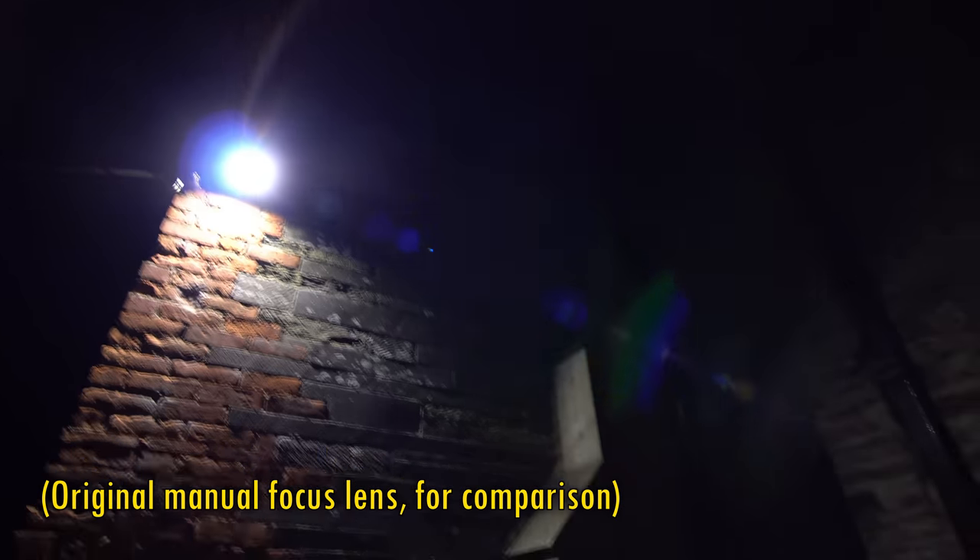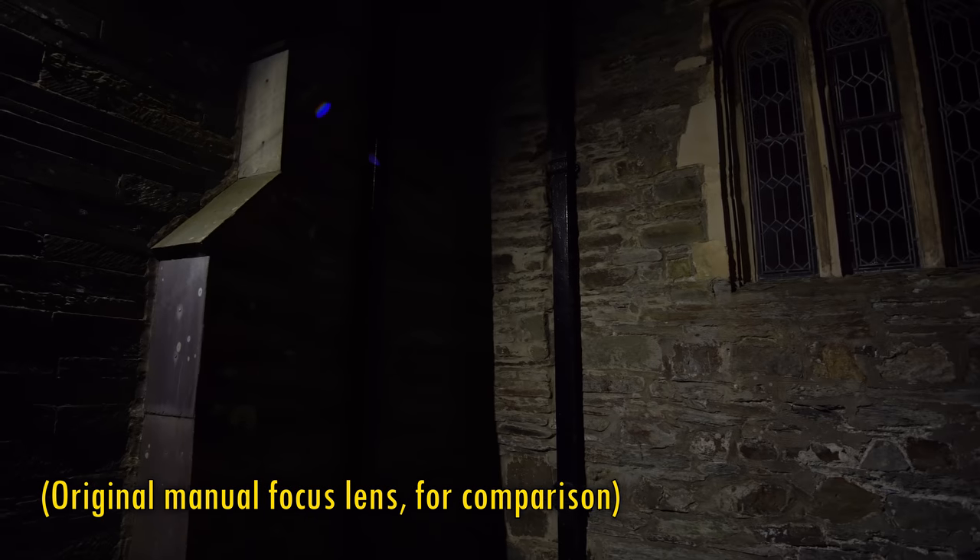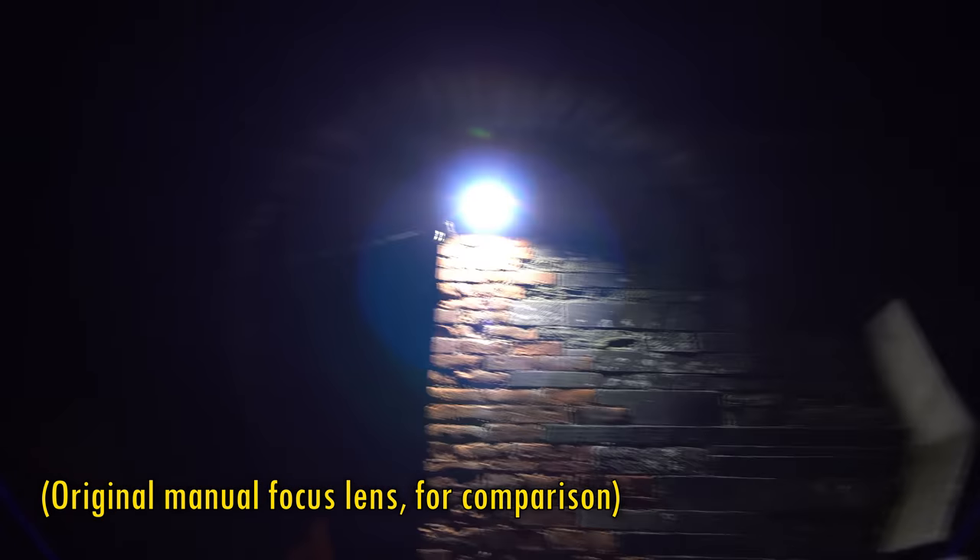When it comes to flaring, we see an average performance here. Quite a few flaring artefacts are visible, albeit small ones, and we also get a glare when bright lights are on the periphery, so it's probably worth keeping your lens hood on when shooting in critical situations. However, this performance is certainly a big improvement over the original manual focus lens, which was pretty weak when it came to flaring.